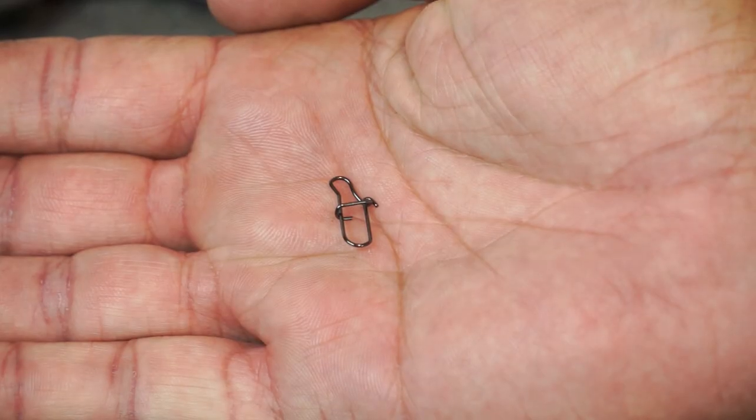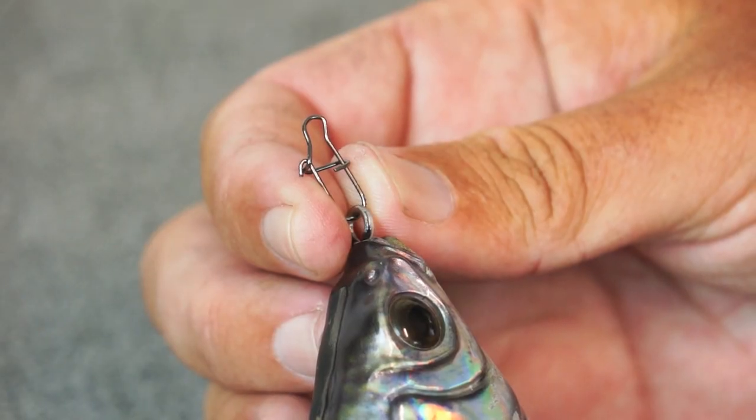Regarding quick snaps on larger lures — bigger glide baits — they're generally fine. Larger lures in general, it's usually fine. Smaller lures with a quick snap can start to have problems, or a bait that darts a lot — a quick snap can mess with that. A straight-moving style bait with a quick snap is usually absolutely fine. Anything subsurface is fine. One thing to notice: some quick snaps come with a sharp little corner — you want a rounded one. A rounded one gives that freedom of movement back to your lure.